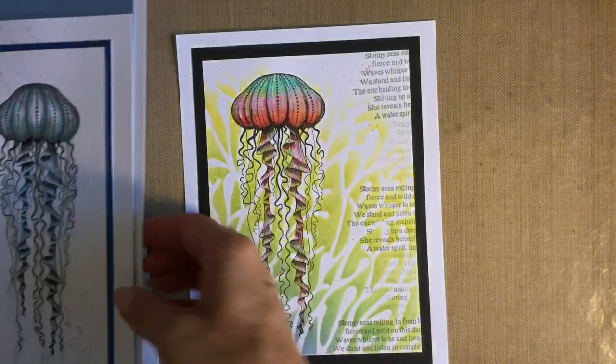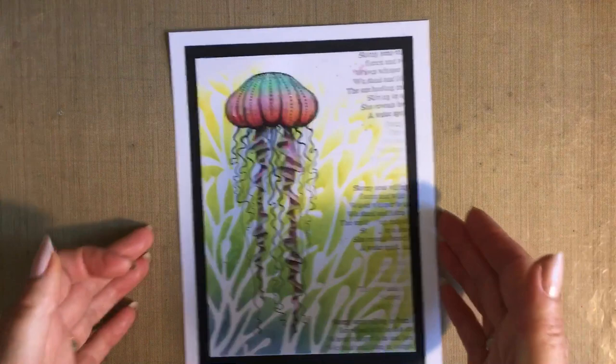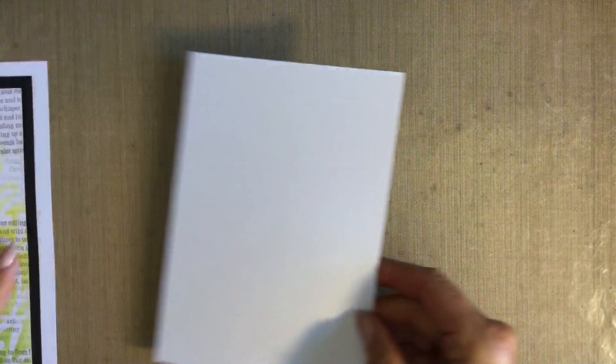So the one we're doing today — Lavinia now have stencils and this is the design we're going to have a look at. Very simple really: some stenciling in the background, a little bit of stamping, and a little bit of colouring. I'll put that finished example to one side so I can keep an eye on it.